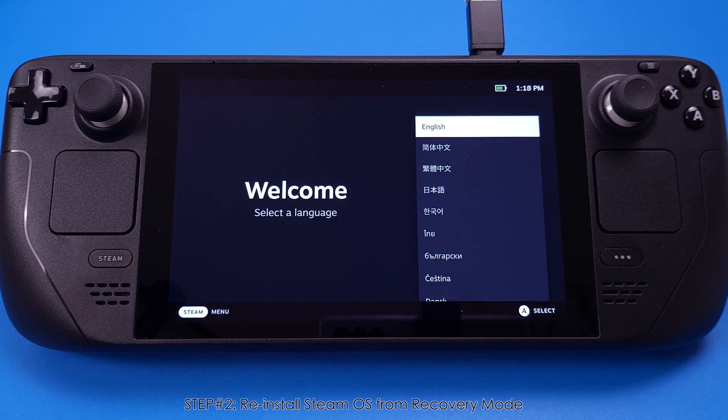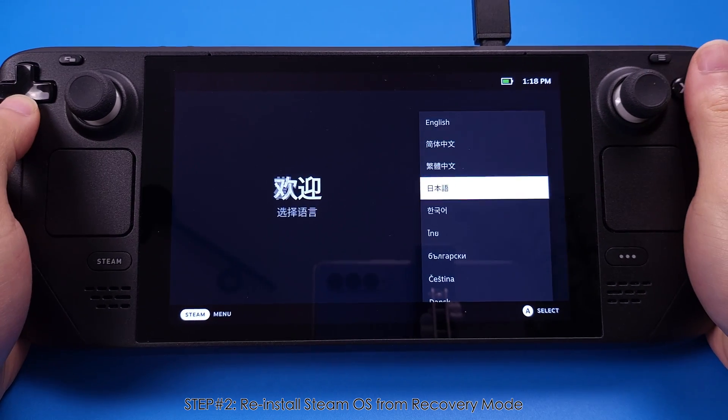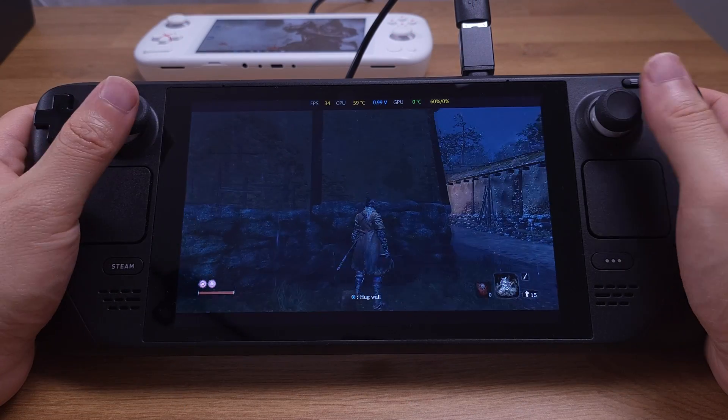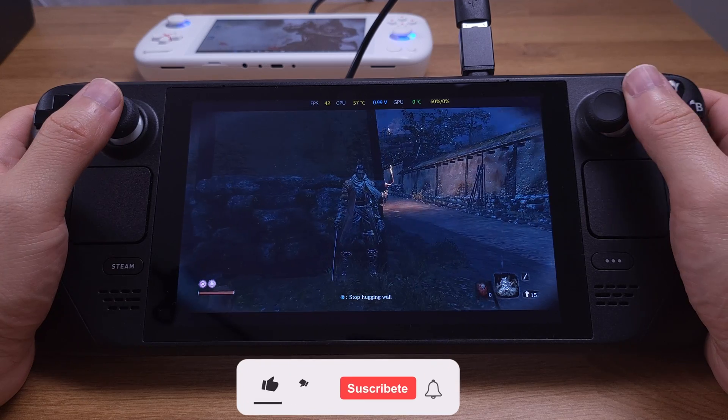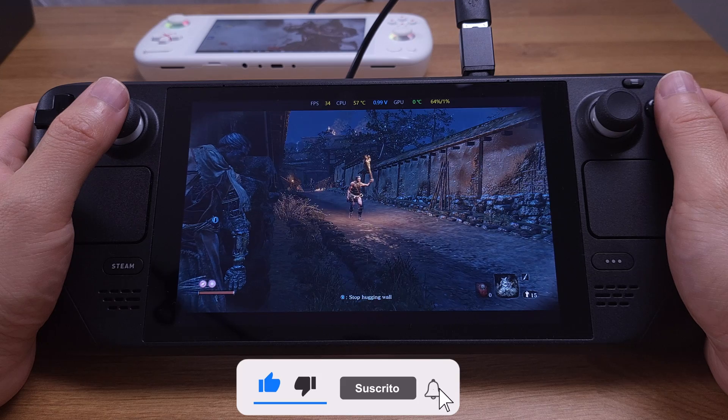Here you go guys — now we have a brand new SteamOS on your Steam Deck, just like the first day you got your brand new Steam Deck. Nothing on the SSD but SteamOS. If you think what I just shared with you is helpful, please don't forget to hit the like button and subscribe to the channel.